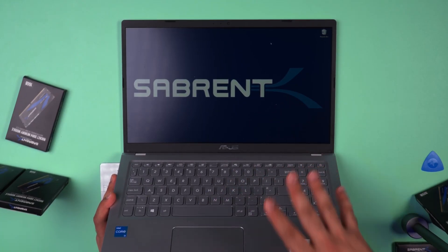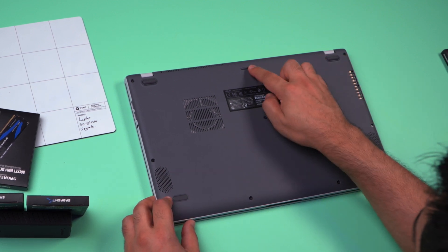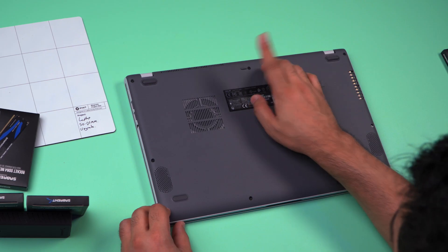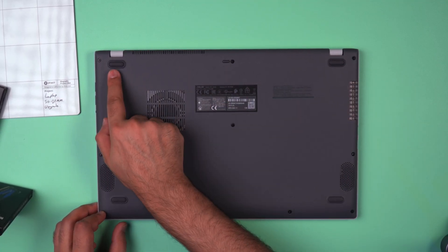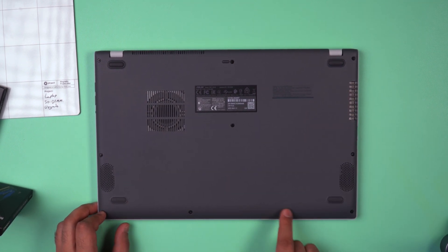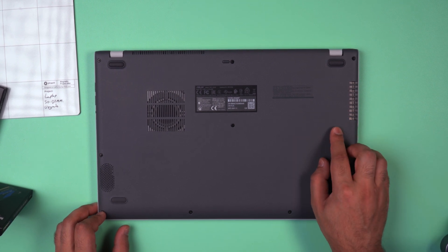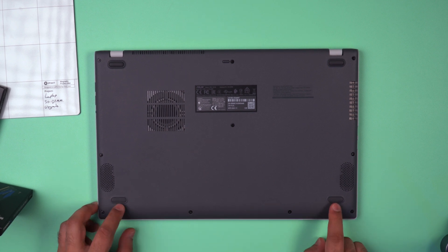First of all, we want to shut down the laptop before opening anything up. There may be a few screws that you will need to remove, so make sure that any visible screws are removed. This particular laptop has quite a few screws. However, certain laptops will have hidden screws underneath the feet, so be aware of that. If you remove the screws and you still can't pop off the back panel, make sure to remove the feet and see if there are any screws underneath them.